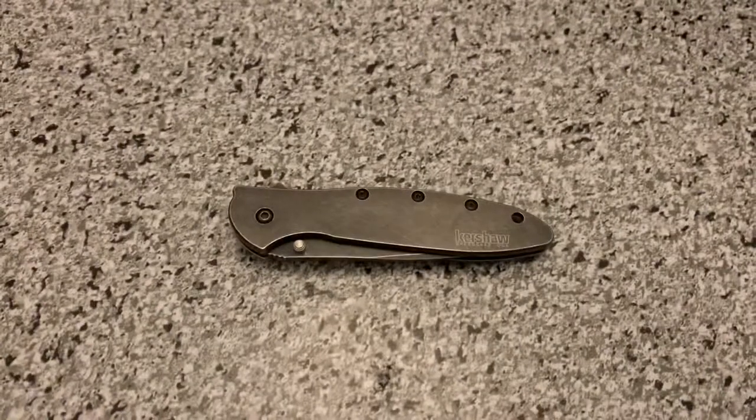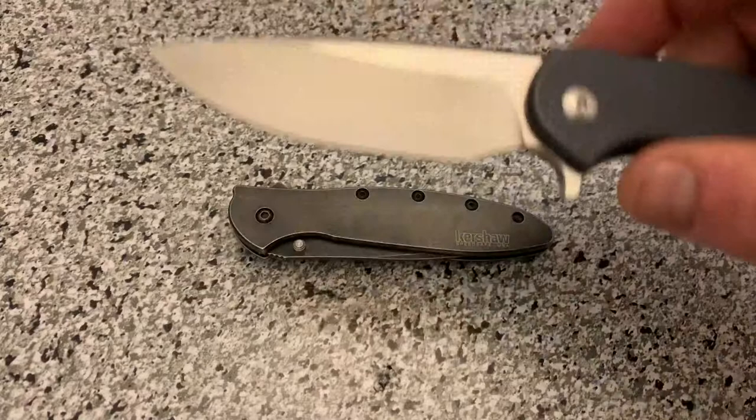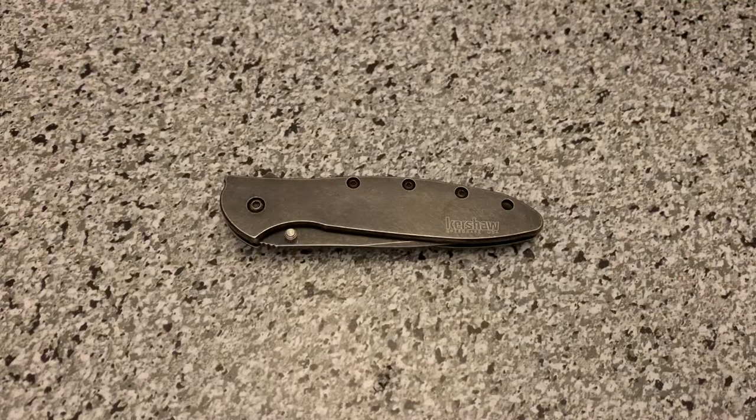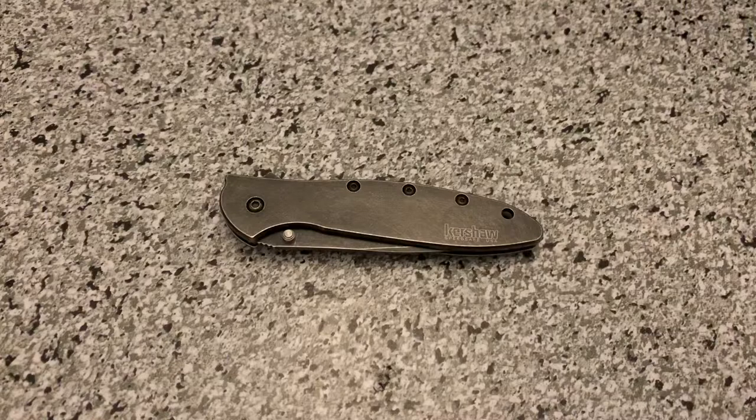Triple E EDC here back again with another knife video. This is the Blackwash version of the Kershaw Leek. I am actually trading this knife as part of another trade with the Massdrop Ferrum Forge Crux, and I'm getting a custom version of the Griptilian with M4 steel. I never really got to review both of these knives, so I'm going to be doing two videos tonight, and the first one is going to be this Kershaw Leek.